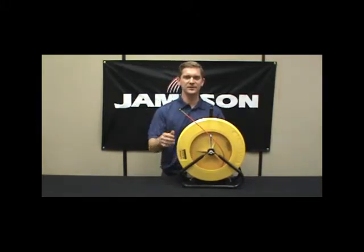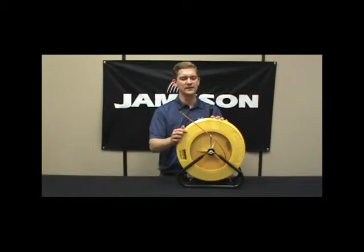These are typically used on premise — inside, and occasionally from outside to inside, such as running fiber optic from a hand hole into a building. It comes in various lengths; it's all on your buddy chart.